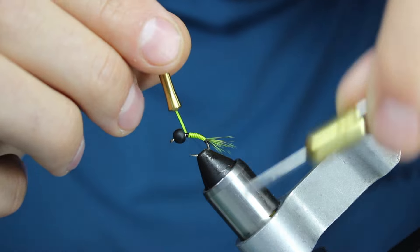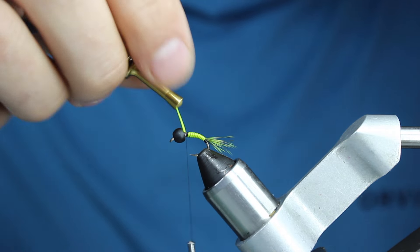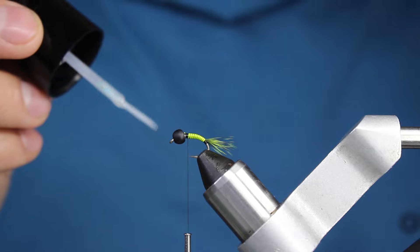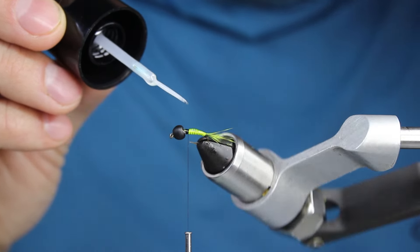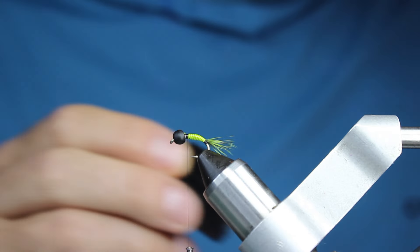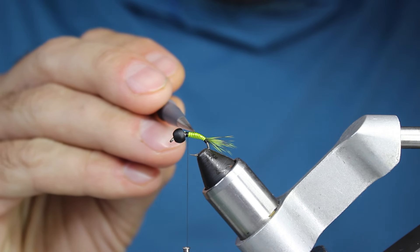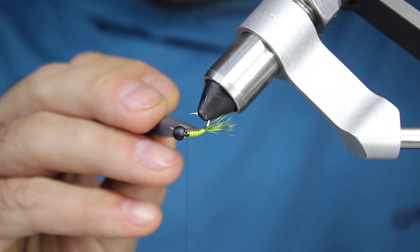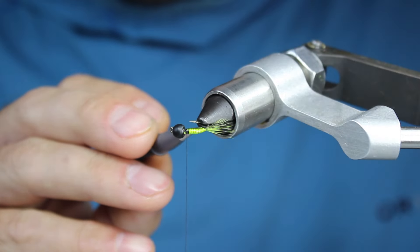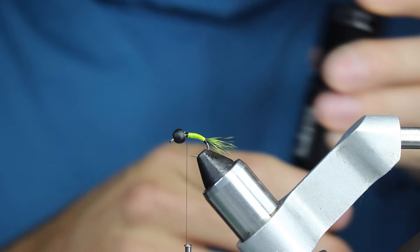I ended up having plenty to spare, even after cutting probably half of the quill off. I can pop it out of the hackle pliers and trim it. Before I put anything up by the bead, I'm going to take just a little bit of Bone Dry and coat the quill for durability — it also makes the quill stand out a little bit more. I'm just spreading a small amount around without building up a body, making sure I don't miss any of the tail.